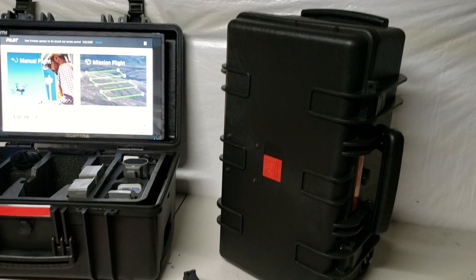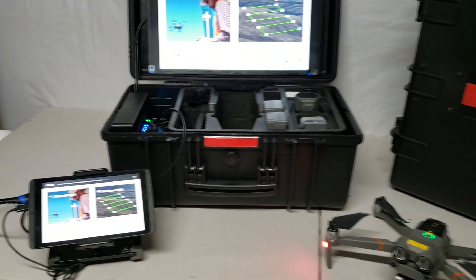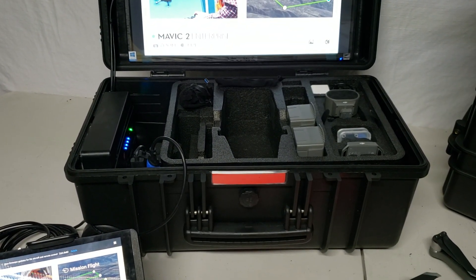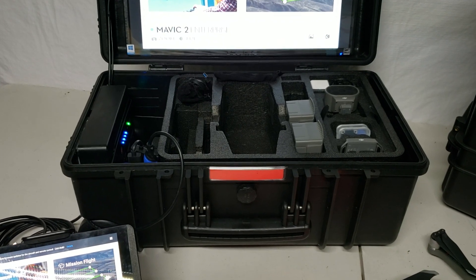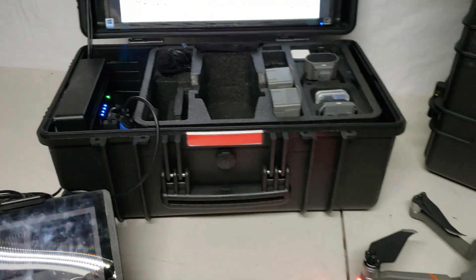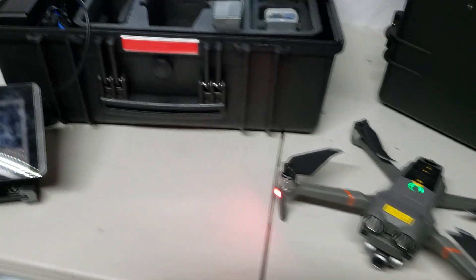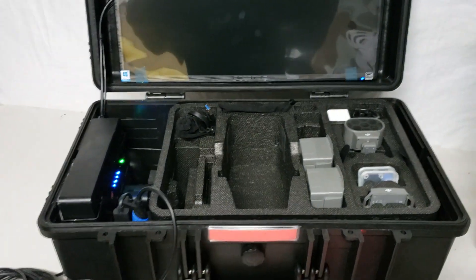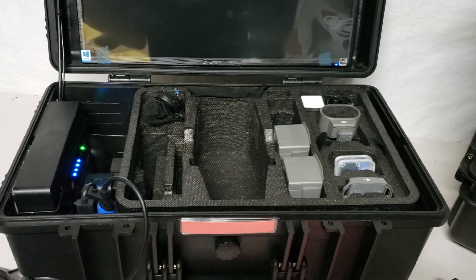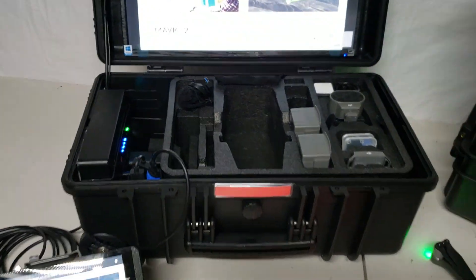and so it's easily transportable. It is rugged and will hold up. Once you open the case up, it generally will come with the foam insert, which allows you to modify it and choose different equipment to place in it. Smaller aircraft, like the Mavic, generally fit very well in the case. In this particular instance, we're just using the Mavic's foam that came with it when it was purchased, but you can configure it any way you want, or you can leave the entire case open and just use it for storage.